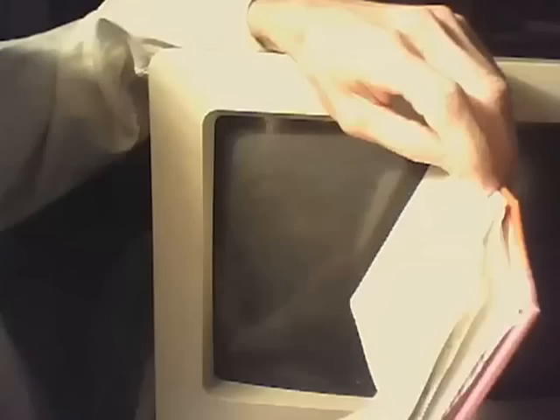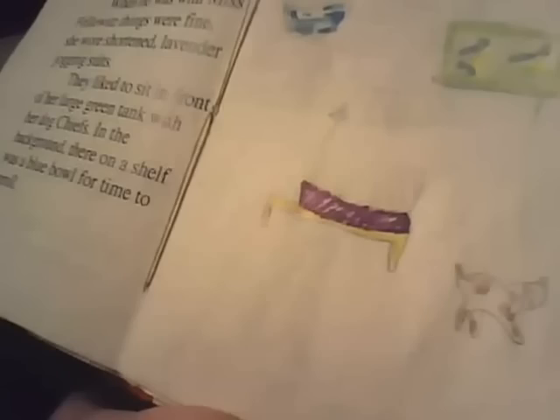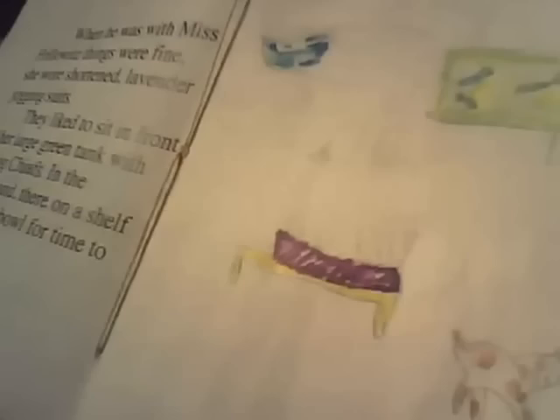It says: when he was with Miss Frilowitz, things were fine. She wore shortened lavender jogging suits. They liked to sit in front of her large green tank with her dog, Chiefs. In the background on the shelf was a blue bowl for time to enroll. So Chiefs is actually this little log on the lower left with the brown spots.